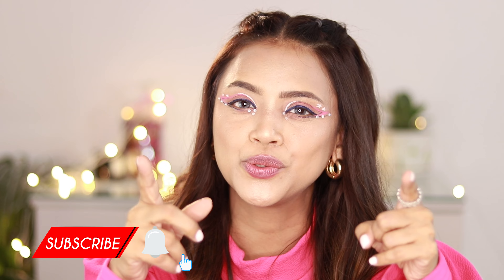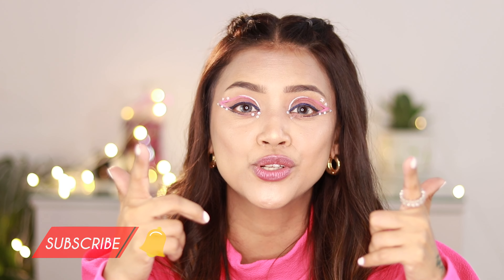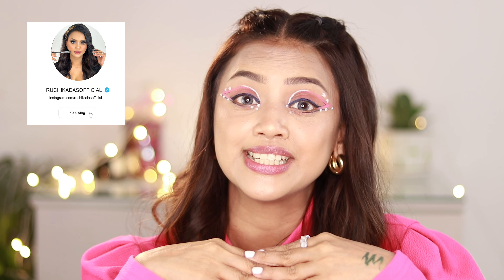That's all about the review today. I hope you liked the video - if you did, please like and subscribe to my channel. Don't forget to check out my Instagram for a lot of fun content there as well. I'll see you in my next video - till then, bye!